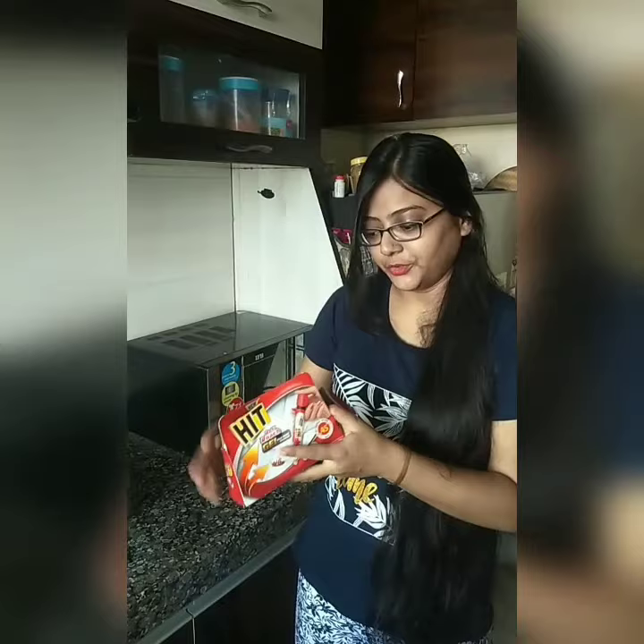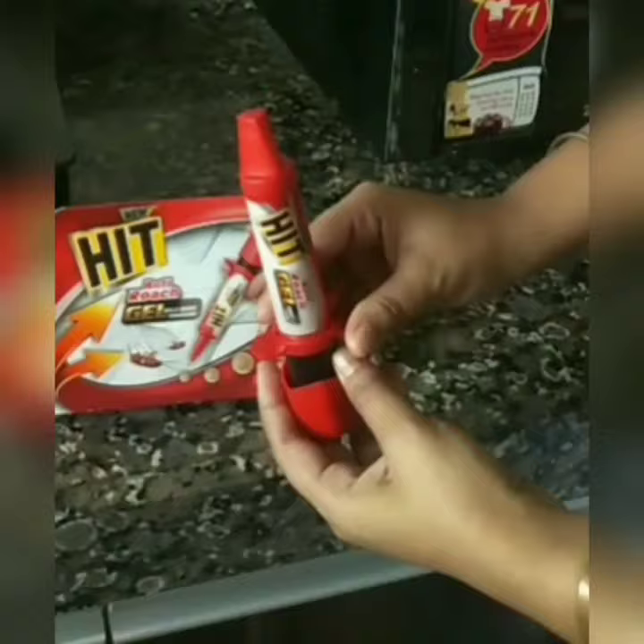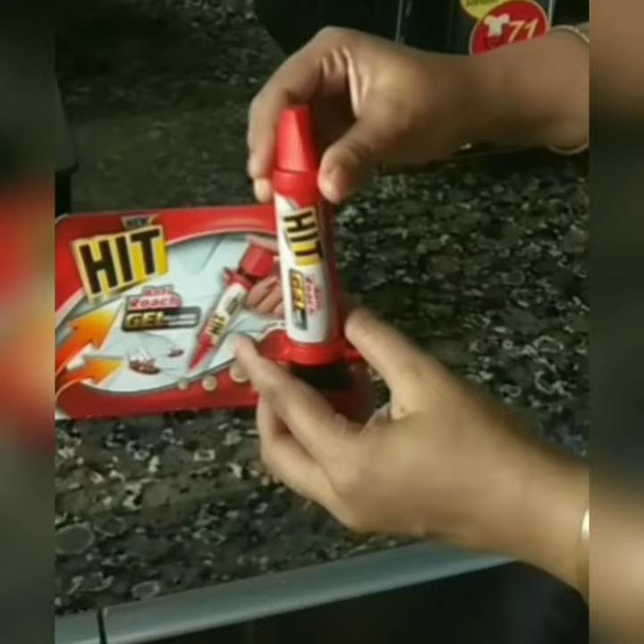Heat Antidote Gel — and this is how it looks. Let me open it and show it to you. It looks like an injection. It's very effective for 45 days — no cockroaches. Completely odorless gel. It's simple to use. A true home pest control solution.